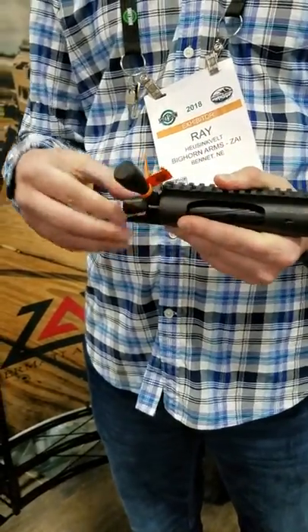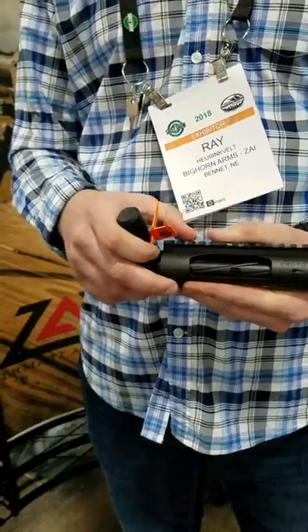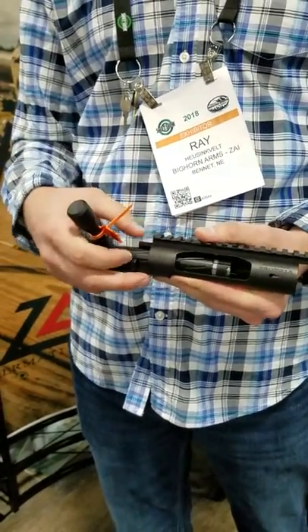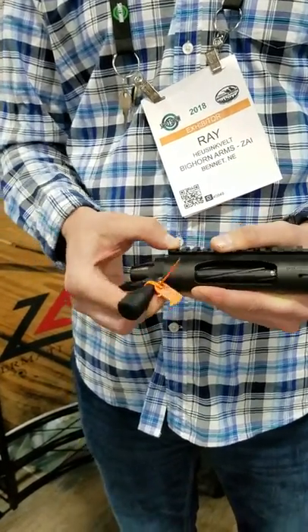It's a more price-friendly receiver. MSRP is $825. Shot Show special through the end of January — we're offering it for $750 with a $100 deposit through our website at Bighorn.